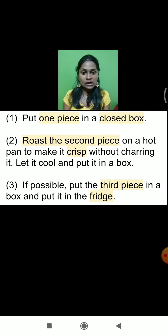So to recap the experiment: we took one chapati and broke it into three parts. One piece we kept as it is in the closed box without doing anything. The second piece we roasted on the hot pan, removed all the moisture, and packed the crispy piece into the closed box. The third piece we took and kept in a box inside the refrigerator. The first and second pieces were kept outside; only the third piece was kept in the refrigerator.